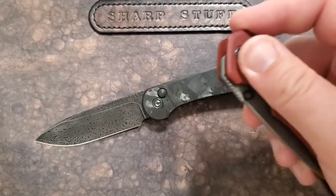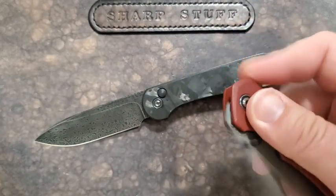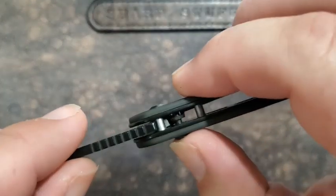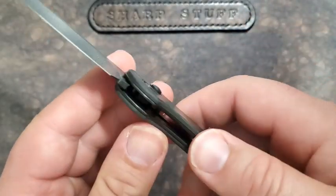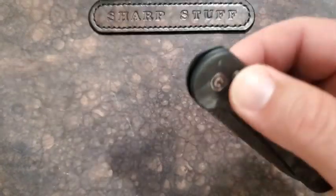It's not the most intuitive and probably not my favorite deployment method. Just to compare — the Civivi Brazen is just as enjoyable, perhaps a little more so. While I don't hate the button lock mechanism, I also don't think it's the greatest thing to happen to the knife world. Let me get into it a little more and show you how this works. On this side of the knife — what we normally think of as the lock side — even though the button is on the show side.